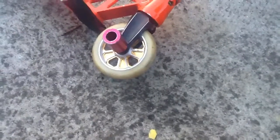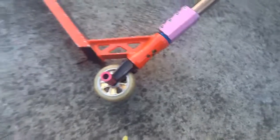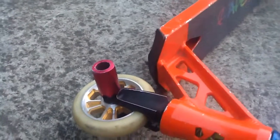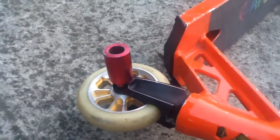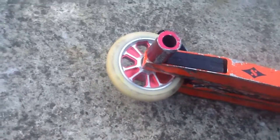For the front wheel I've got a Root Industries Revolver 110 with EPEC 11 bearings — it's a decent wheel. And I've got some Envy aluminium pegs. At the rear I've got another aluminium peg with another Revolver.